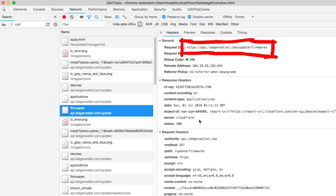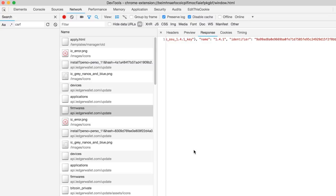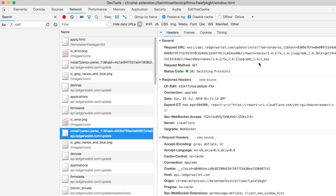We are much more interested in the hardware for now and will come back to the Chrome app later. I just wanted to mention it because timeline-wise this is what I did before I opened up the Ledger.